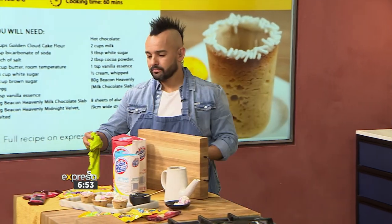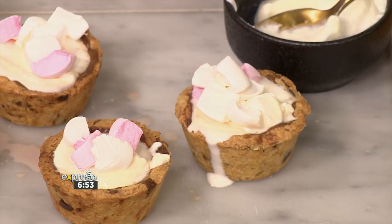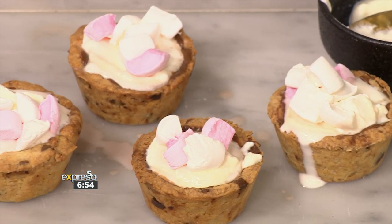Simple as that. I wonder what you think of our dish. Of course, you can get the recipe at ExpressoShow.com. And other than that, enjoy, Mzanzi.